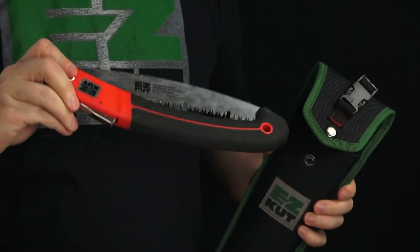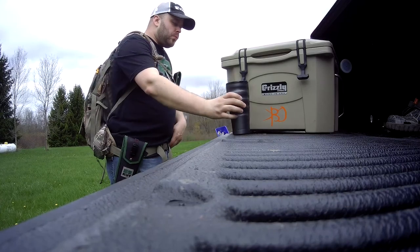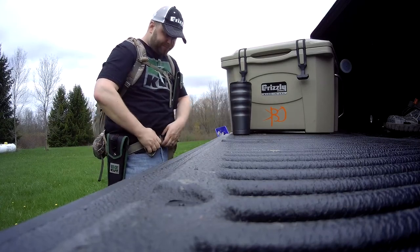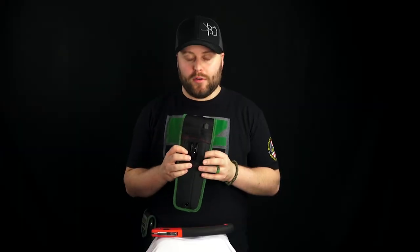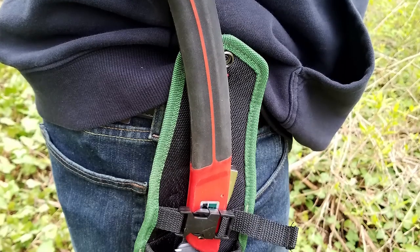The sheath is made out of heavy-duty ballistic grade nylon. There are storage compartments in the rear where you can keep an extra blade or maybe a sharpener for your ratchet pruners. There are a few different ways you can wear it — you have metal clips so you can clip it to your belt for quick access, and you also have belt loops if you want to wear it that way.